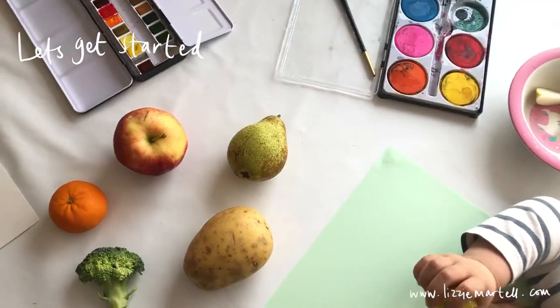Hi everyone, my name is Lizzie Martell and I'm an artist and an illustrator and also a mum. I'm in lockdown with my three-year-old daughter called Iris and we are here together to teach you how to draw and paint our favorite fruit and vegetables. This one's especially for little ones.